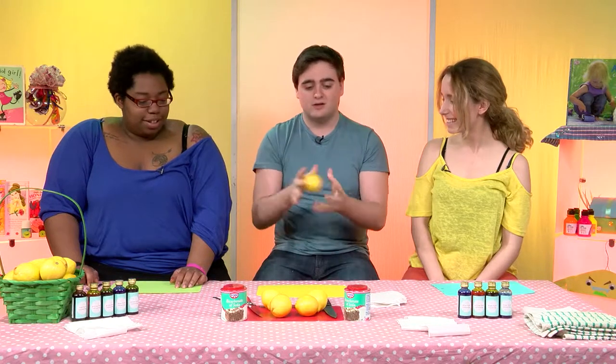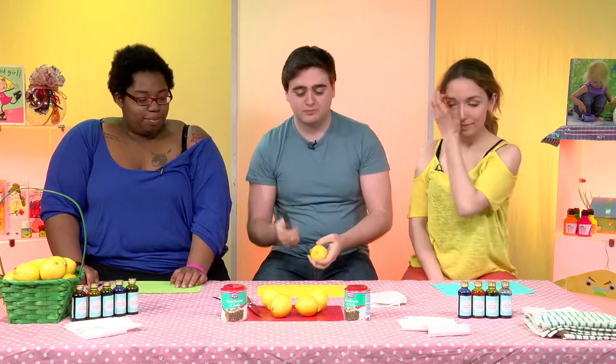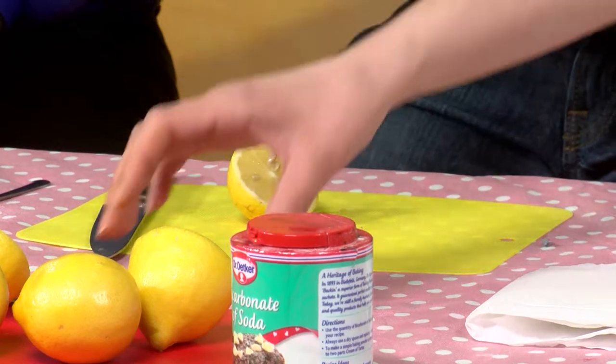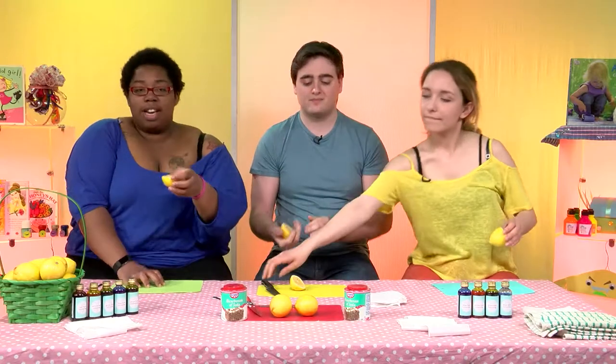Well, you just take here your ordinary lemon. And then you simply cut it. Now, be careful when you're cutting a lemon because it can be very dangerous — sharp knives here — so make sure you have a parent with you. You simply cut the lemon like so. We'll take one. So you've got one cut up here already.